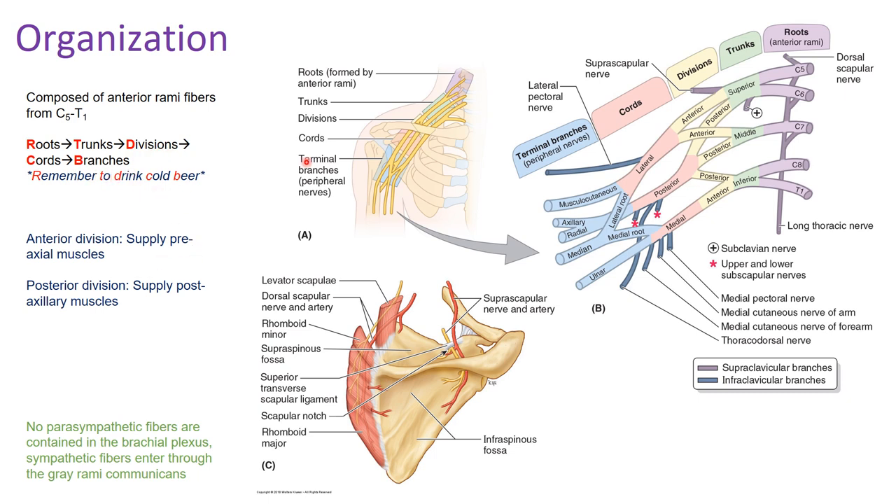When you get to the divisions, you will have a posterior division and an anterior division. Nerves that come off the anterior division generally supply pre-axillary muscles — muscles on the more anterior surface. The posterior division supplies post-axillary muscles on the more posterior surface, due to the embryologic development of the extremities. No parasympathetic fibers are contained within the brachial plexus; however, sympathetic fibers do enter via the gray rami communicantes into the spinal nerve.